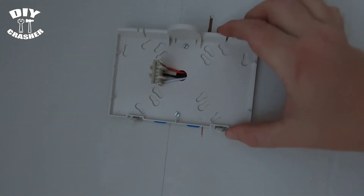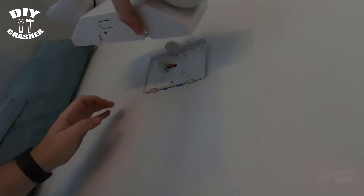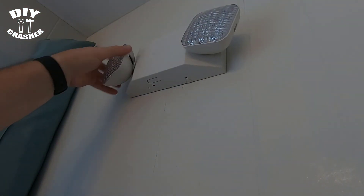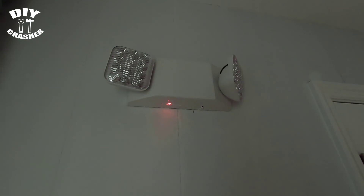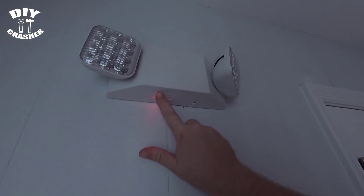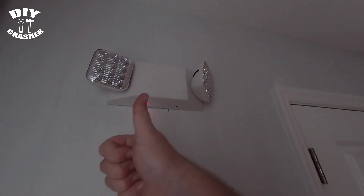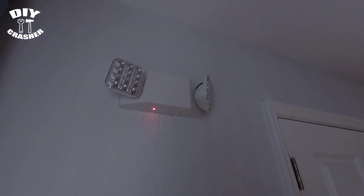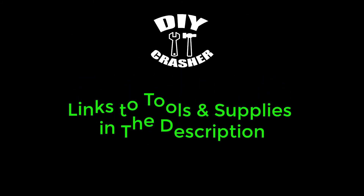It's all fastened in place and wired in. I'm making the connections for the backup battery — it'll come disconnected, so follow the instructions for the emergency light you choose. After all connections are done, turn the power on. This model has a test button — just press and hold to make sure it works. If you like this video, give it a thumbs up and please subscribe for other DIY tips and tricks. Links to tools and supplies will be in the description.